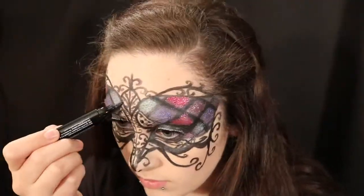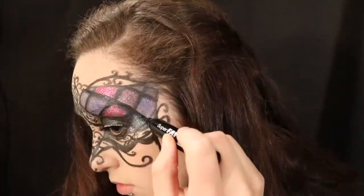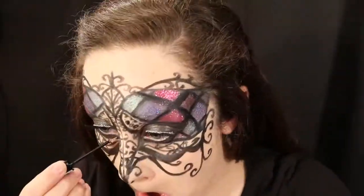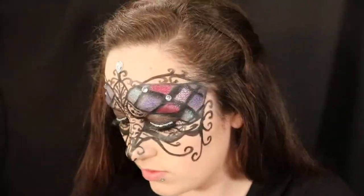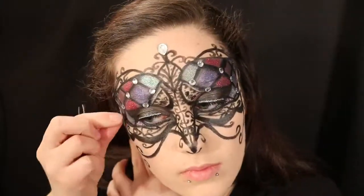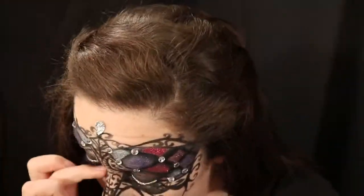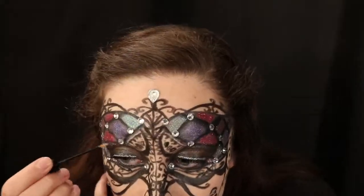I then take that felt tip eyeliner and go through and re-outline all the black lines I had before, just to make them pop and create a difference between the lines and where all the glitter was applied. I then had a glitter eyeliner that I stuck just on the bottom lash line. Then I had these awesome little self-stick rhinestones that I added to my face — I thought they would add a lot to the mask and give it more of that glamorous, sparkly feel. After adding the rhinestones, I went in and added a little bit of glitter eyeliner to parts of my eyebrow bone area.